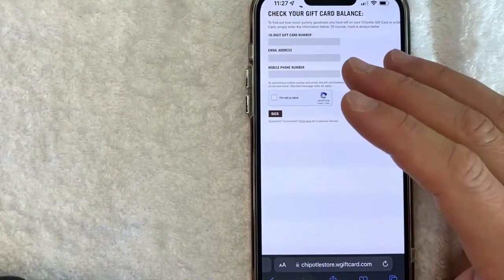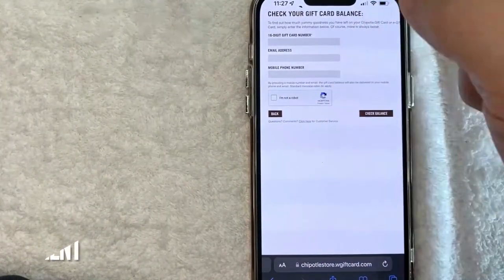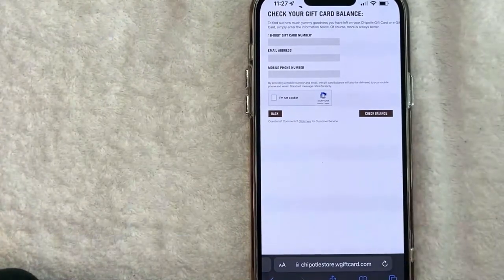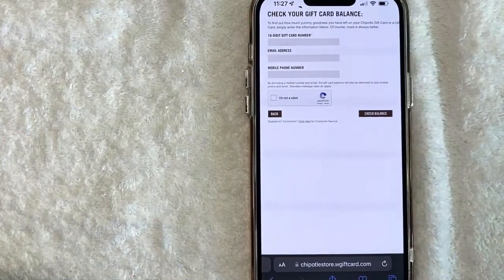So there you have it guys. If you're wondering what your Chipotle gift card balance is, that's the easiest way I know how to find it. If you know an easier way, be sure to leave a comment below and let the rest of us know how you did it. Hopefully you found that video useful — if so, click thumbs up or maybe consider subscribing to my channel, and I hope to see you on the next video. Thanks again for watching.